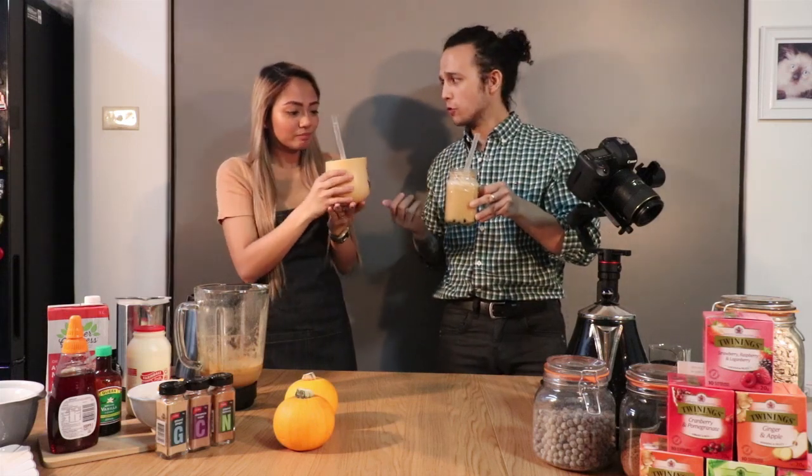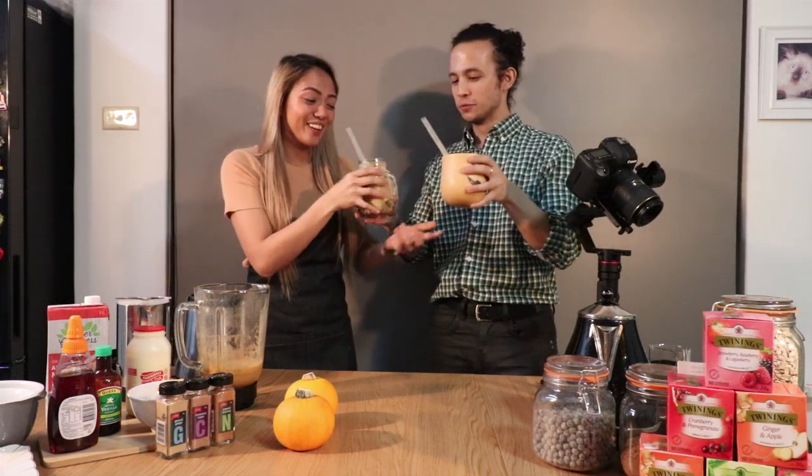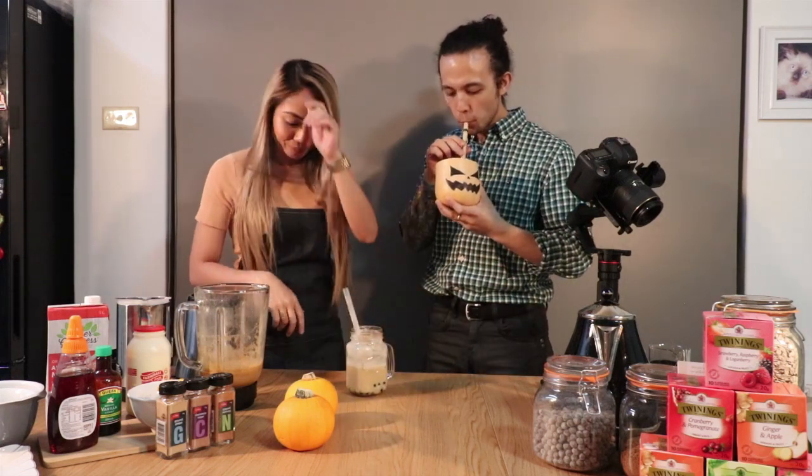Oh man, it's so delicious! The spices in this complemented the drink perfectly. Wow, delicious! I'm not that big of a pumpkin eater — when my mom cooks pumpkin I'm always like 'ayoko' which in Tagalog means I don't like that — but oh man! Look how impressive this cup is. Guys, I'm gonna say this is the best bubble tea we've ever made, just in time for Halloween. Try it out yourselves, make it at home — this is the perfect level of sweetness.